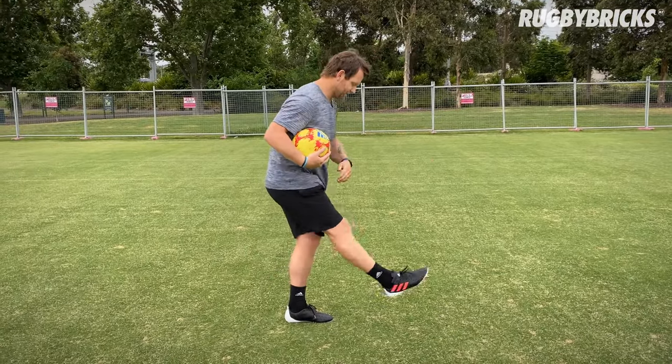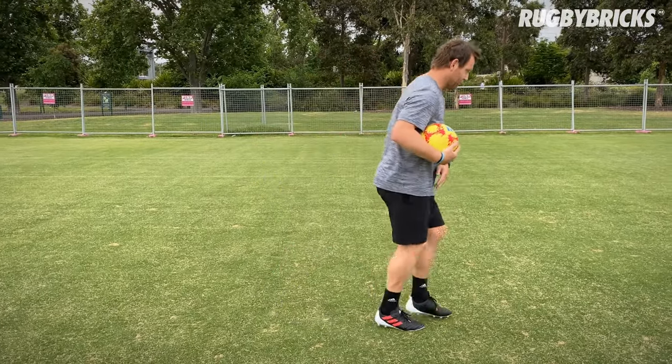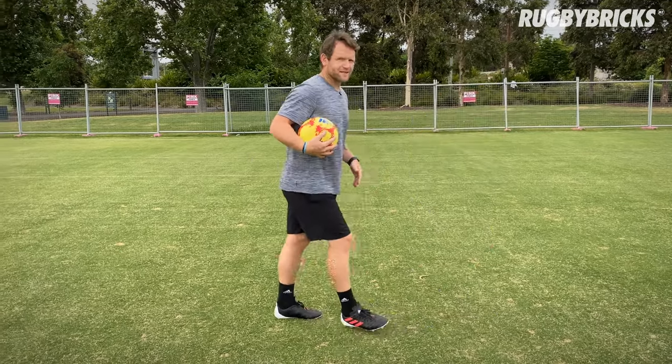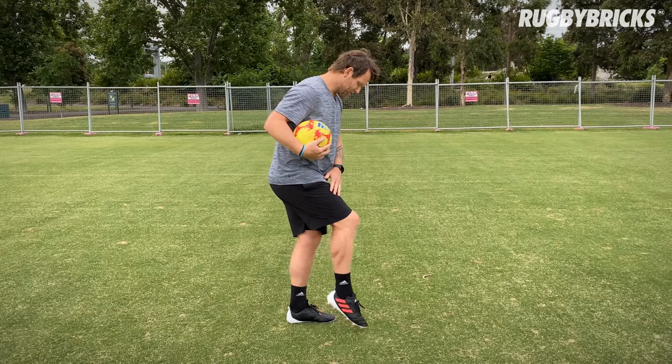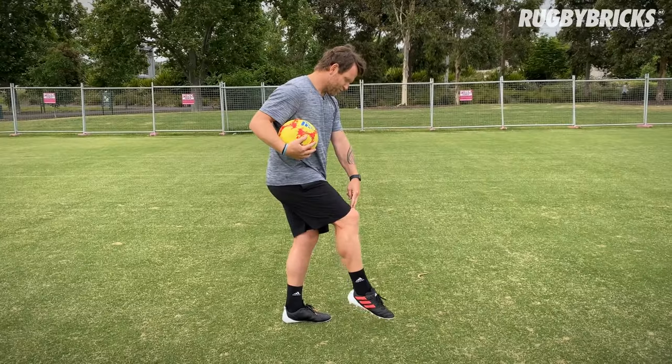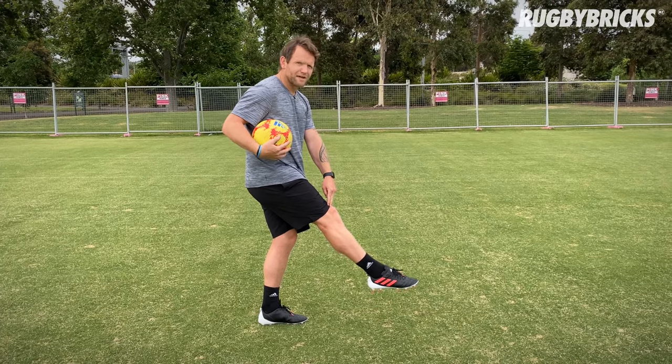So rather than hitting and stopping, I want to make impact with the ball, roll forward, get through. Last thing: your foot needs to be hard and locked up. Even though you're going to make contact with the ball with that slight knee bend, because we're pushing the ball, we're still looking for that locked-out feel.